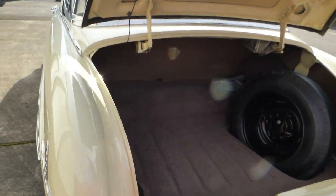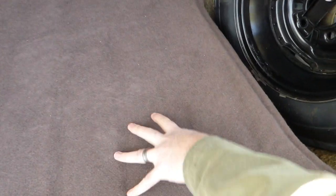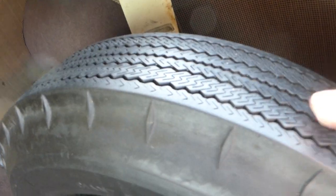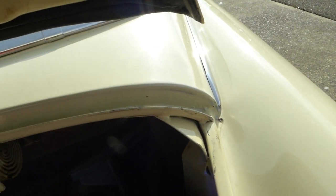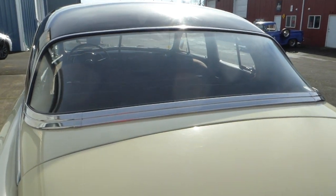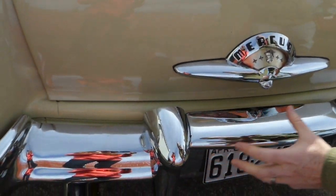Taking a look inside the trunk — all of the original style flooring and panels intact. Original spare, probably actually the original spare. This is obviously a poly glass belted — I wouldn't use it. Jack assembly and so forth all included there. Trenches look good. Trunk closes easily.